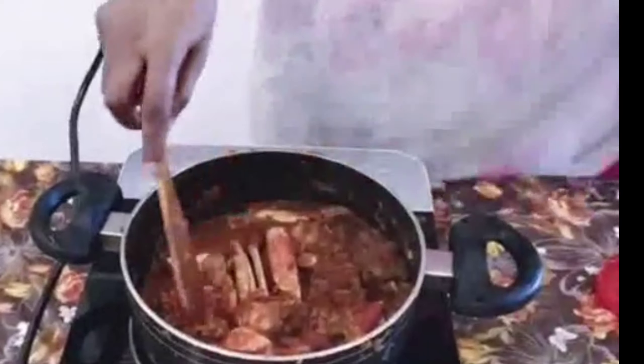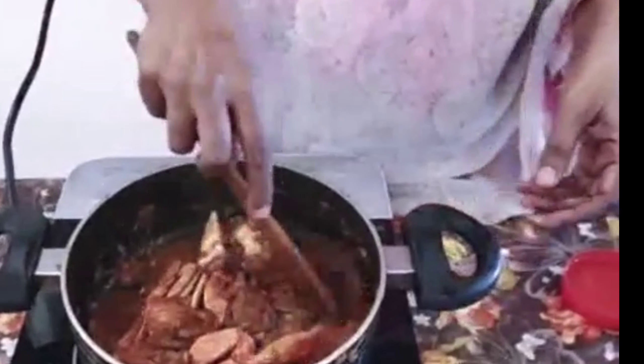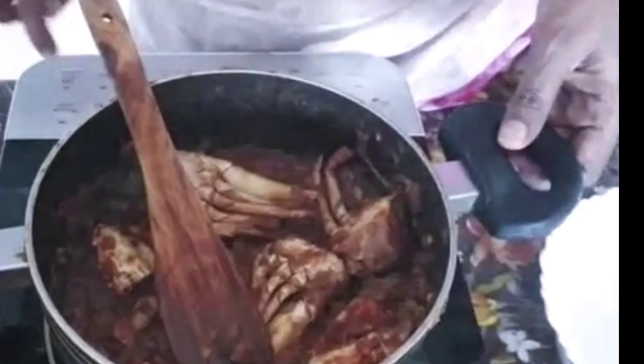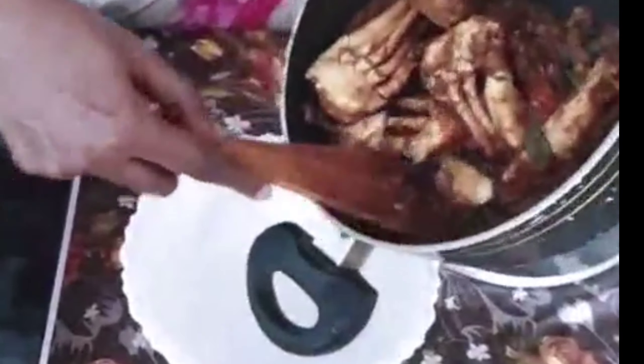I'm going to cook it. Now I'm going to cook the pan. I'm going to cook the roast. I'm going to cook the pan, and then the roast.